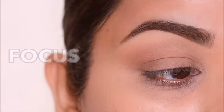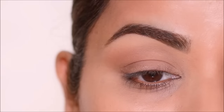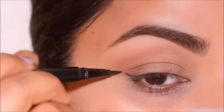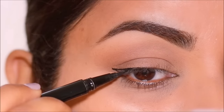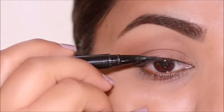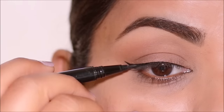Next, focus on eyeliner. If you have crepey, hooded, or small lids or lots of wrinkles on your lids, I would suggest focusing on the eyeliner rather than the eyeshadow, as that will emphasize all these details even more. It doesn't have to be a complicated, elaborate, extra-long wing — you can keep it small, classy, and close to your lash line. The main focus of today's tutorial is to keep it minimal.